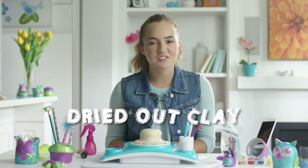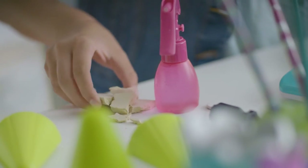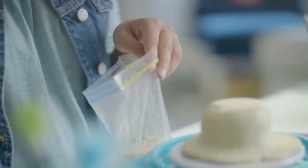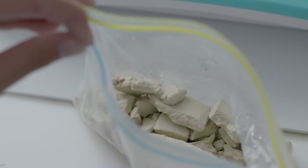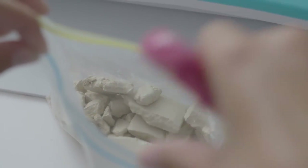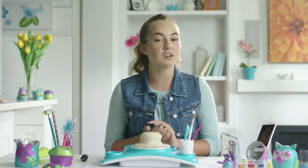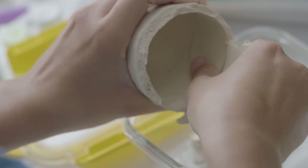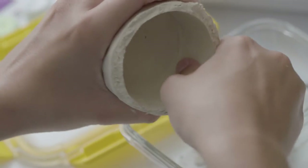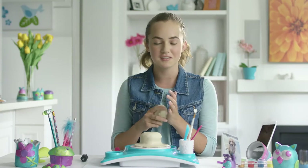Oh man, my clay dried up! Good thing I know how to wet it again. Start by collecting all the little bits of clay and put them into a resealable bag. Next, wet it. In a few hours, check back and your clay should be nice and soft. If the clay is completely dried out or you want to recycle an old project, break it into smaller bits and soak them in a container of water overnight. Drain the excess water and work the clay into a ball. Voila!